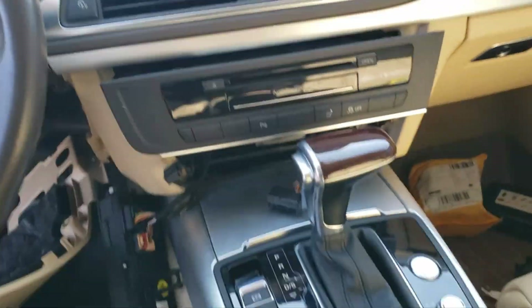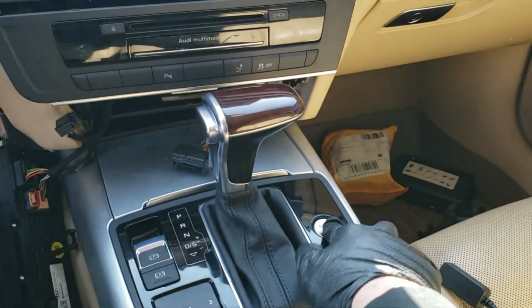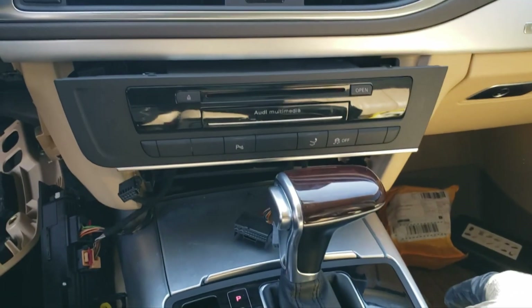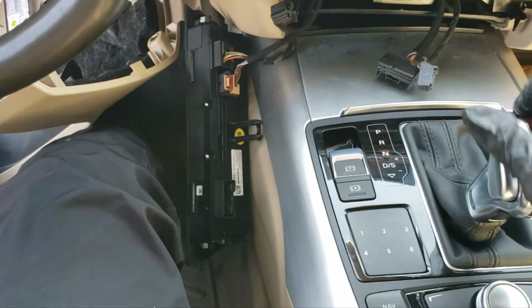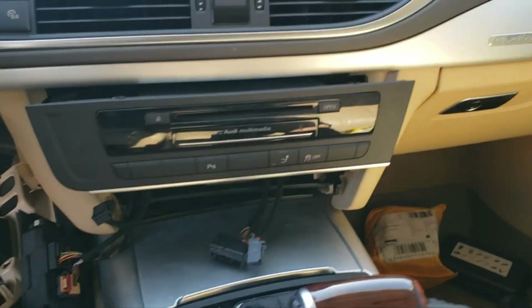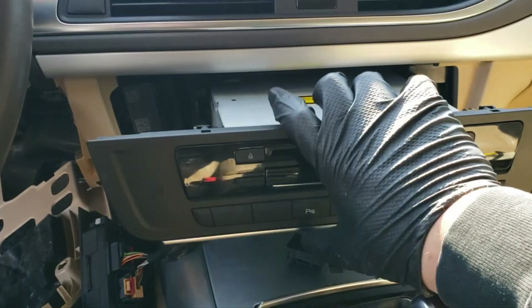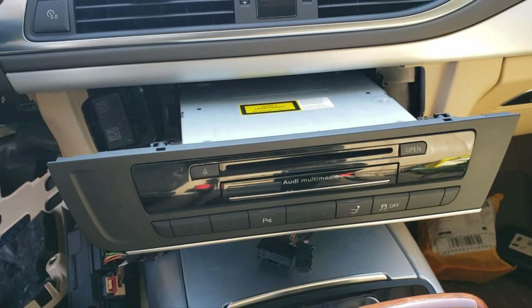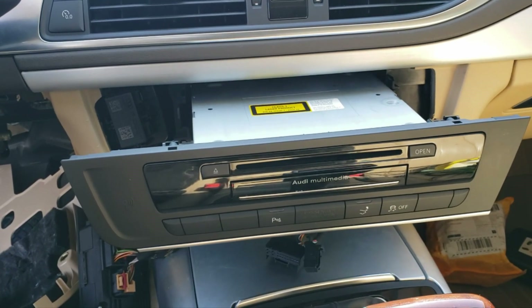It may be beneficial to start the car with ignition while not pressing on the brake, then press the brake pedal, move the shift, turn the car off, and then you can turn it. There are a couple of wires you need to remove to take out the MMI unit.